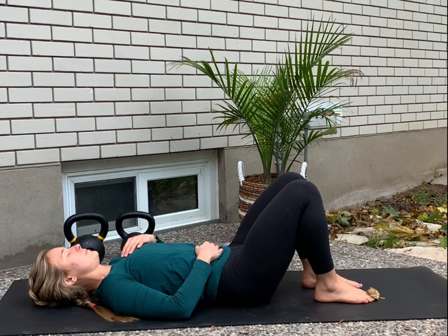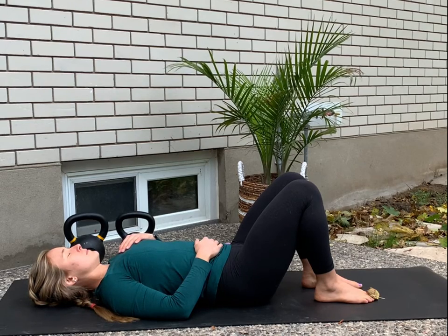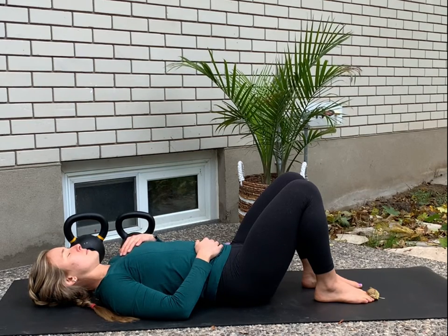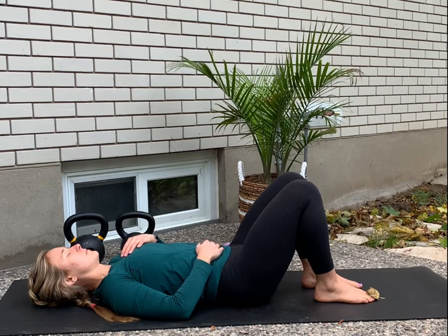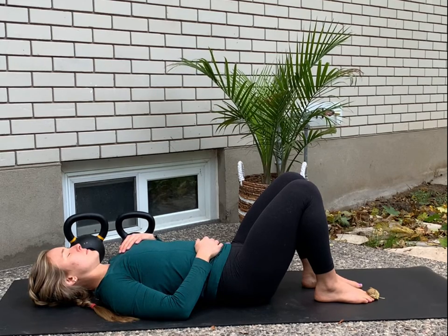As you inhale, I want you to feel your left hand rising, then your right hand, as your abdomen and your chest expand. As you exhale, left hand falls, right hand falls.